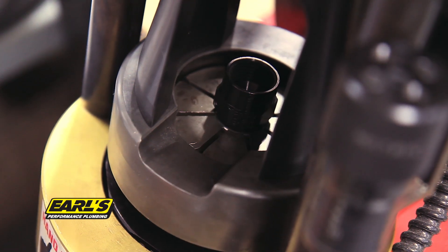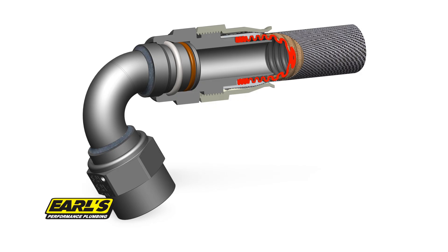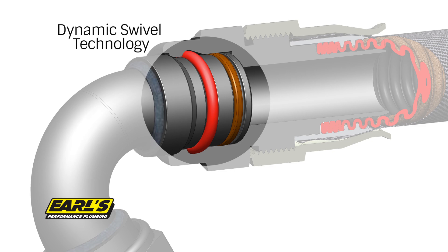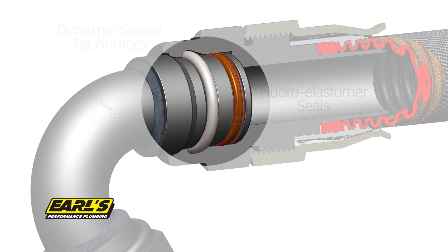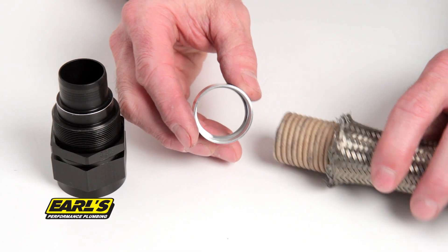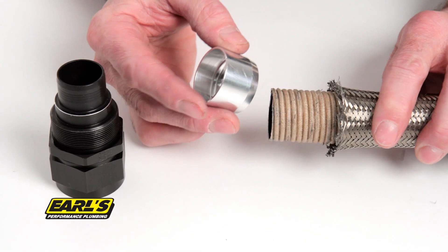Earl's carries a full line of twist-on and crimp-on style fittings to fit all of your needs. Twist-on fittings feature Earl's dynamic swivel technology, and when matched with our chemical resistant fluoro elastomer seals, allows you 360 degrees of leak-free flexibility. This design utilizes a machined olive, which threads onto the double helix liner of the hose, providing a positive engagement of the hose ends.